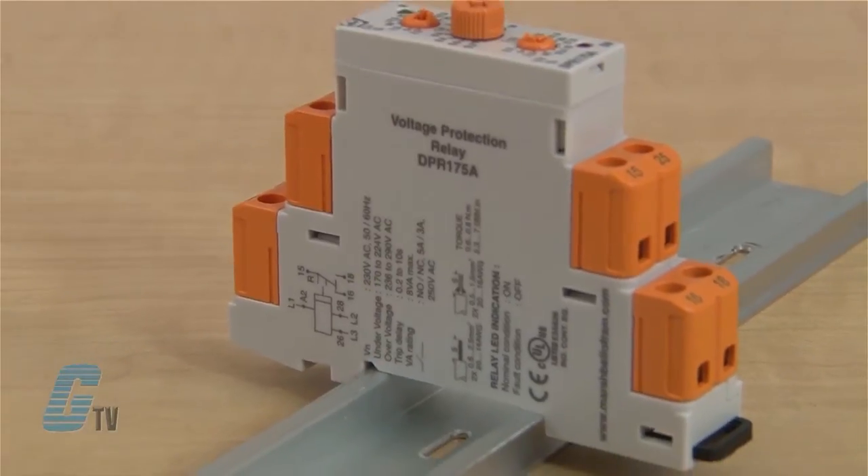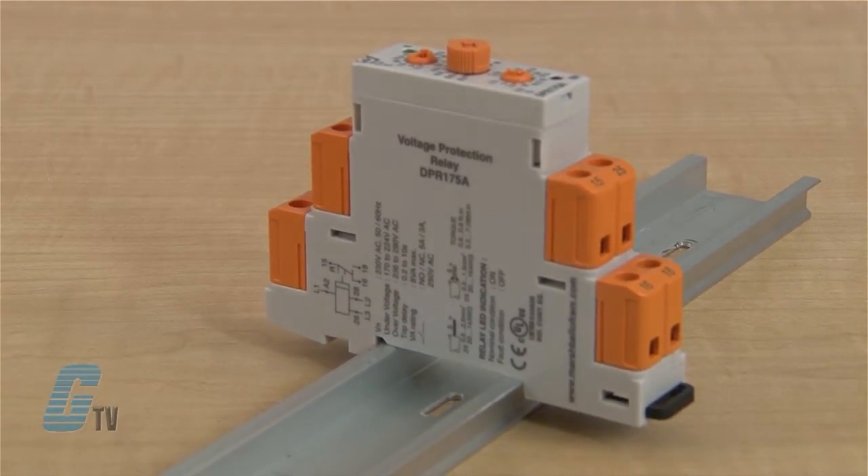The 175 Series is a 17.5 millimeter DIN rail mountable phase monitor that can detect phase sequence, under voltage, and over voltage for 3-phase, 3-wire operation with a nominal voltage of 230 volts AC.